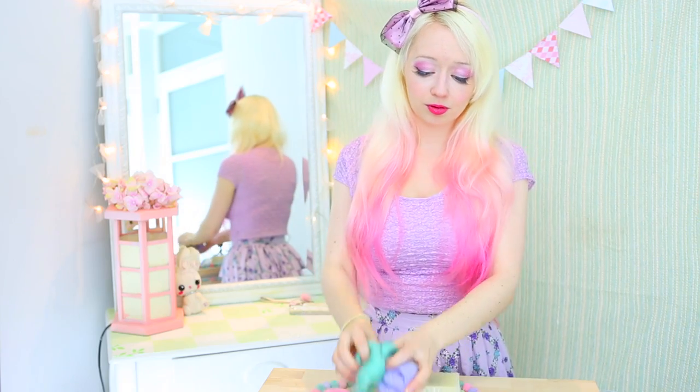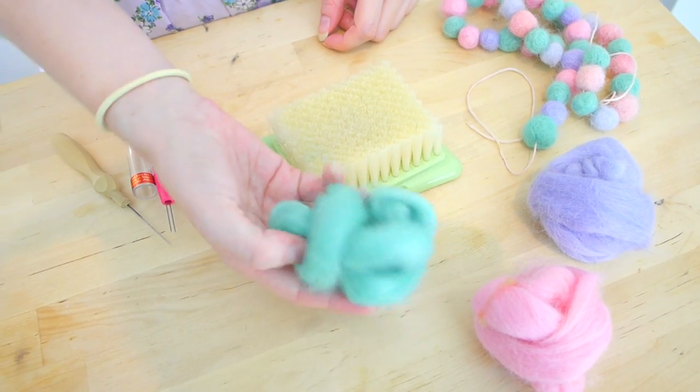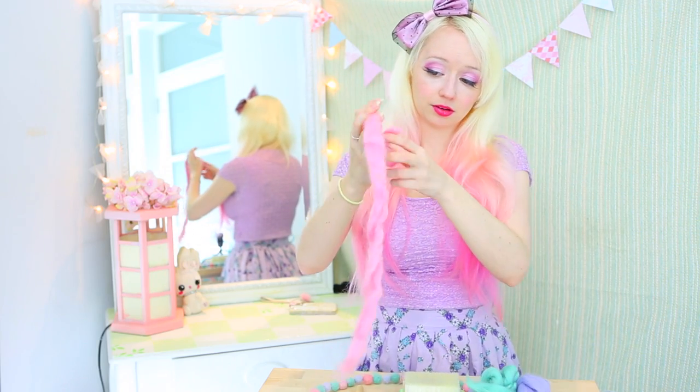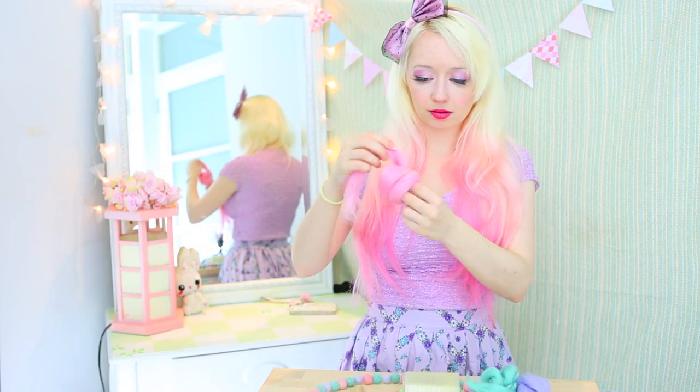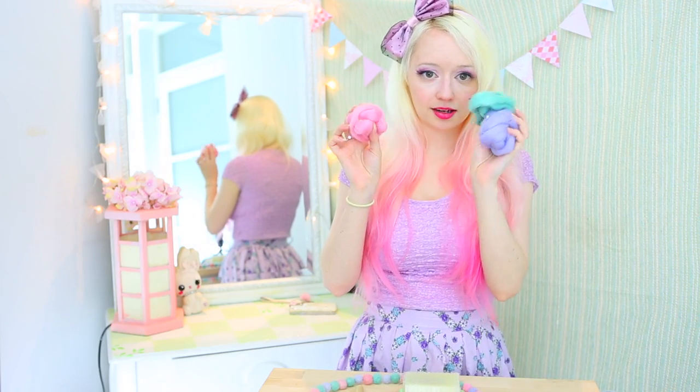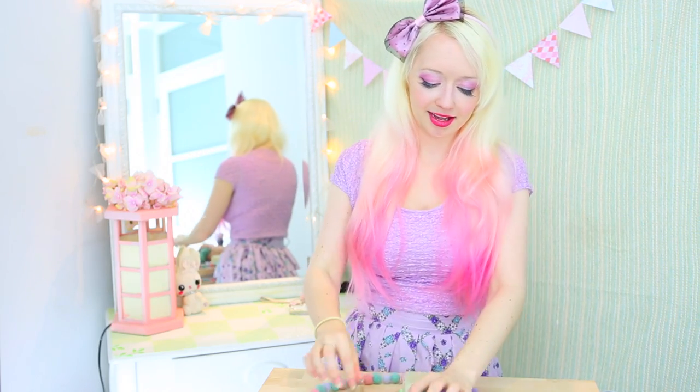You're going to need some wool roving. It comes in little balls like this which when you untangle them are just long bits of wool. You can use acrylic if you want to but wool is nice. I'm using three colours today: purple, green and pink. They go really nicely together.